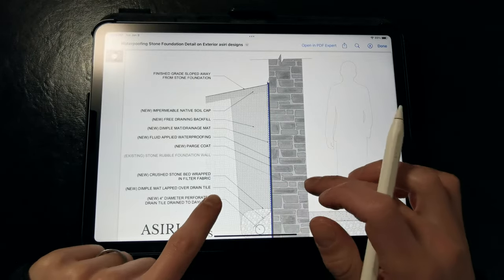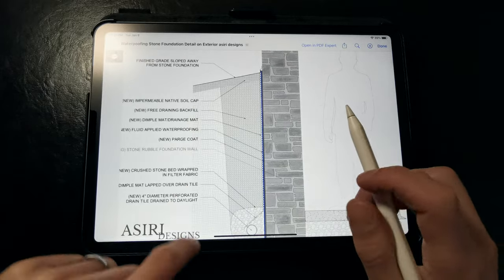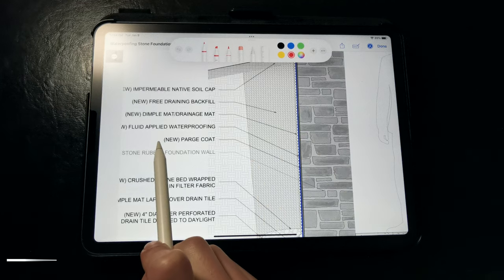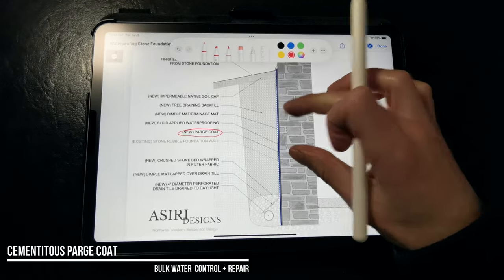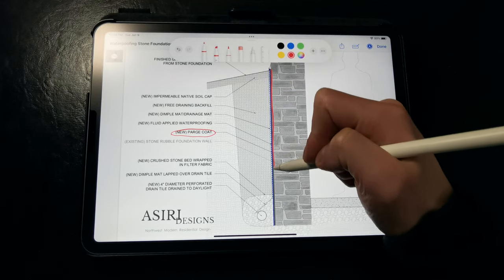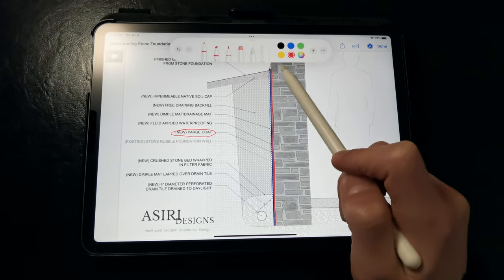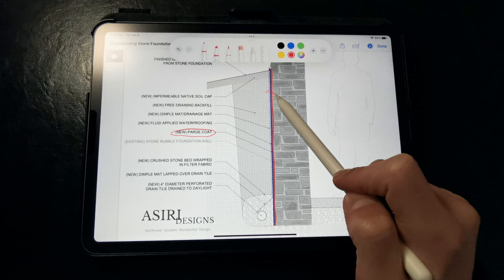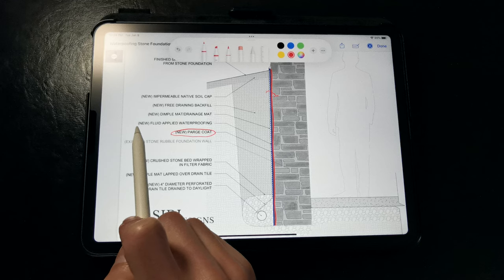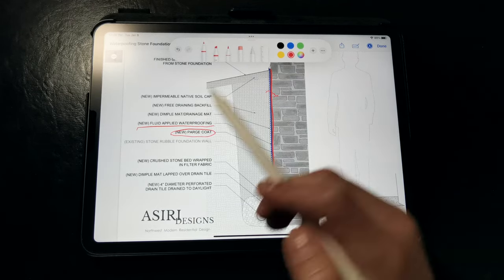This is another diagram of a section through a stone rubble foundation wall and how it can be waterproofed. It looks very similar to the mass masonry foundation. The only difference is that we're applying a parge coat to the surface of that rough rubble foundation wall, which prevents water from leaking through cracks and gaps because the waterproofing membrane can't effectively bridge over those larger gaps and voids. We really need that parge coat to provide a uniform surface for the waterproofing, whether we're using a fluid-applied coating or a sheet membrane. Other than that, the waterproofing and drainage strategy is essentially identical to the mass masonry wall.